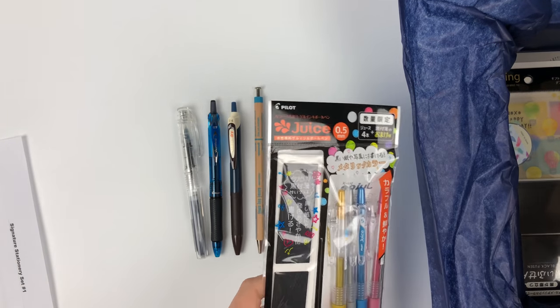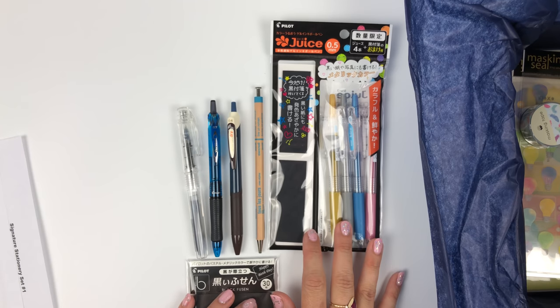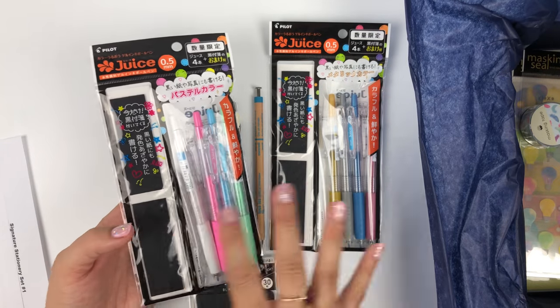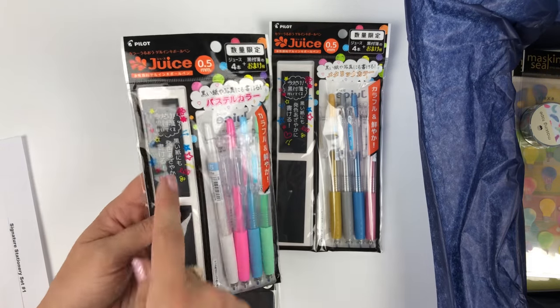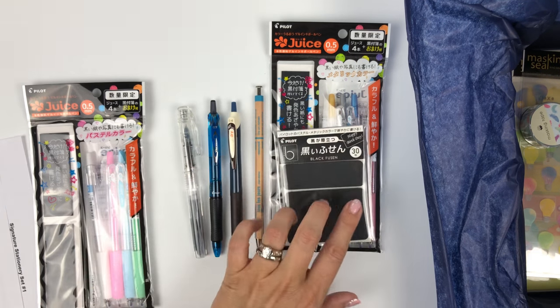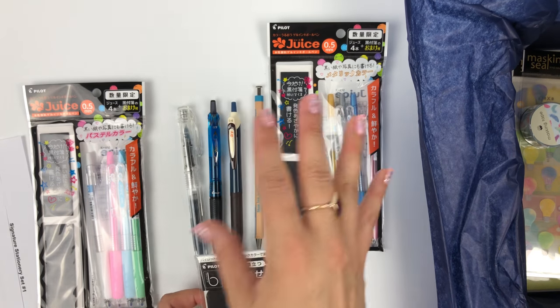Moving on to more pen stuff: you will get a limited edition pack of Pilot Juice — either metallic or pastel. The pastel looks like this, and you get four pens plus some flags which are basically samples for this limited edition series. Pilot makes such nice black paper — the black fusen — and the idea is that the metallics or pastels look awesome on black paper, so that's your pairing.